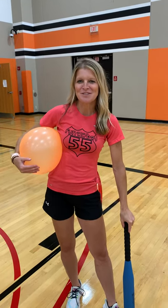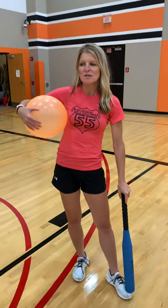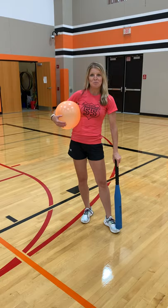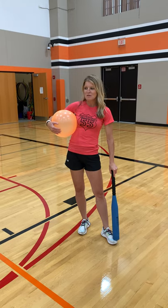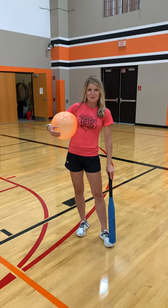Good morning boys and girls. Today is balloon day, so we were thinking about other games we typically play, like volleyball, that we could potentially modify and use a balloon for. We tried to come up with a creative way to play baseball, which seems kind of crazy with a balloon and just a couple people. So we're going to call this Balloon Baseball.